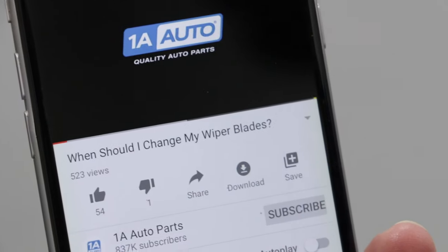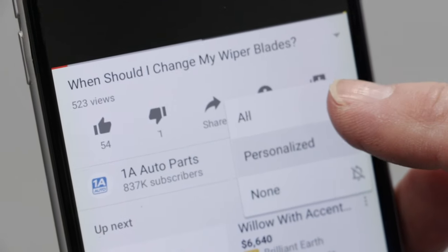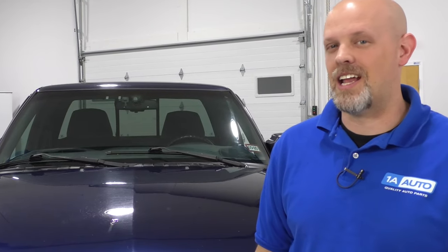So those are our top problems that we have found with this vehicle. If you needed any of those parts, make sure you check out 1AAuto.com. If you enjoyed this video, make sure you subscribe to our channel, ring that bell, and turn on all notifications so you don't miss any of our videos.